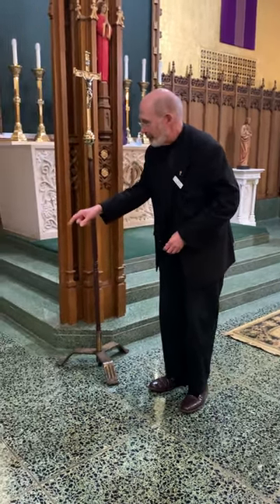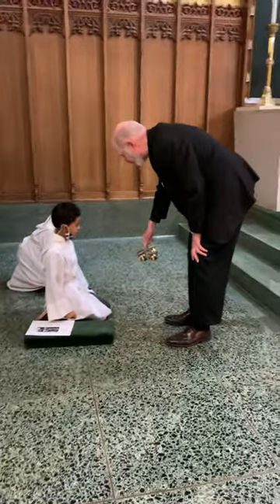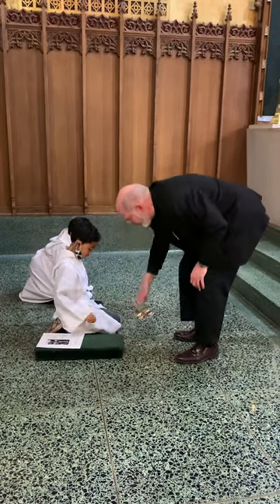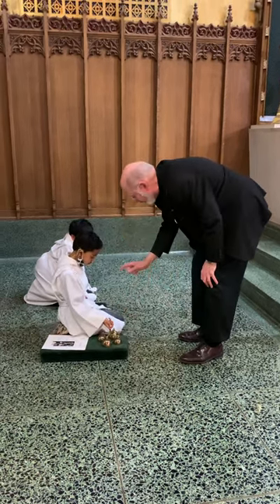So you rang the bells very well. I just want to point out, they don't need a lot of effort. All you have to do is just turn it on like that. You don't have to overdo it. But don't be afraid of them either — what you did was great.